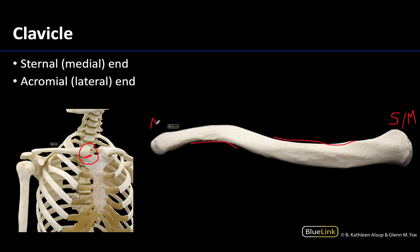The acromial end, or the lateral end of the clavicle, is a bit more flattened or tapered off in comparison to the more bulbous sternal end, and this is going to articulate with the acromion of the scapula.